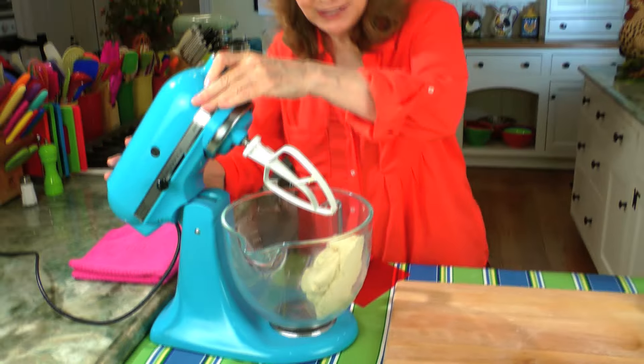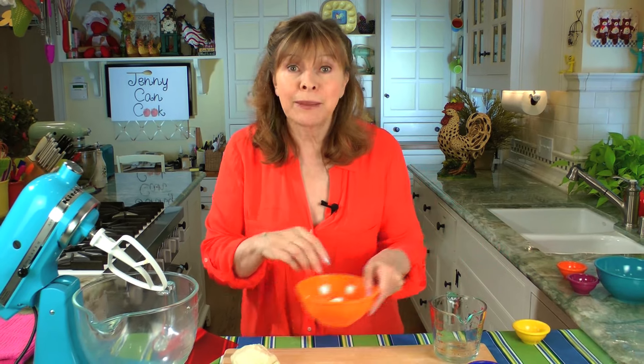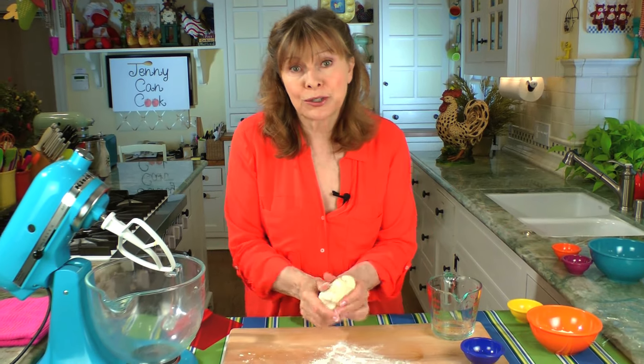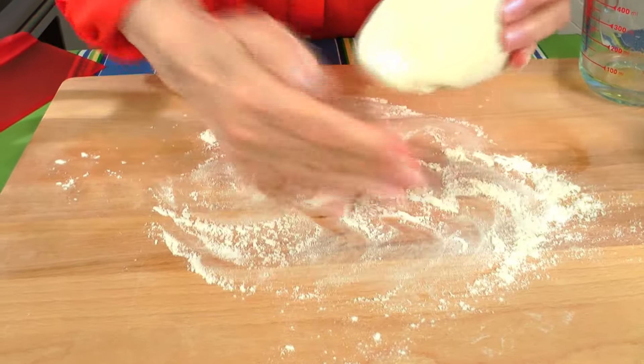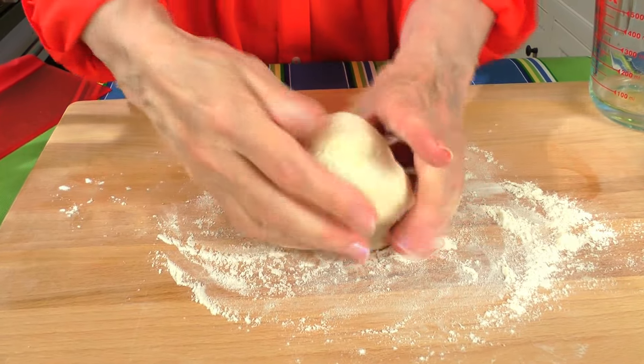Take a look at this — this is what you're going to get. A nice firm dough. You got to spank that dough. We'll put this on a floured surface. Now if you're going to use a hand mixer, or even mix this in a bowl, the only thing you'll do differently is mix it as far as you can, then put it on a floured surface and knead it by hand — about 50 turns. But this is already pretty much kneaded. See? That's what it should look like — nice firm dough.